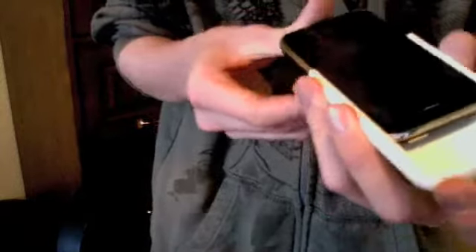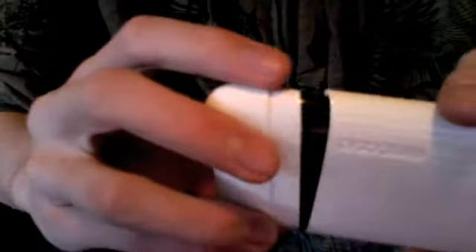That's nice — just slides in there easily. That's what it looks like, and here's the bottom part. Just slide that on there.